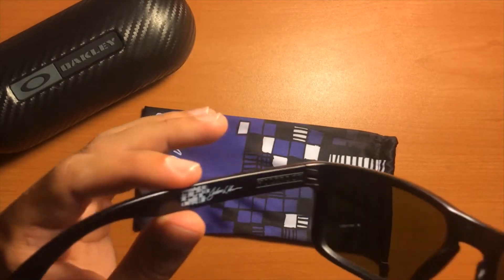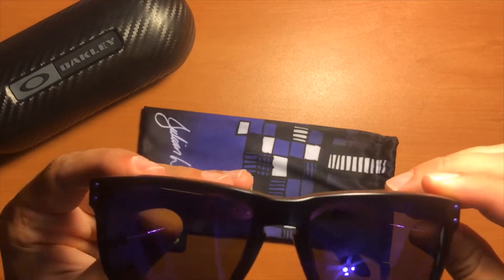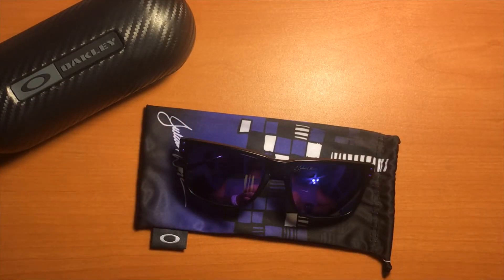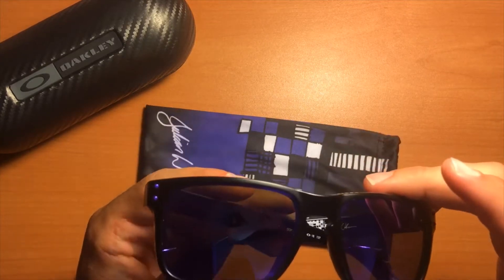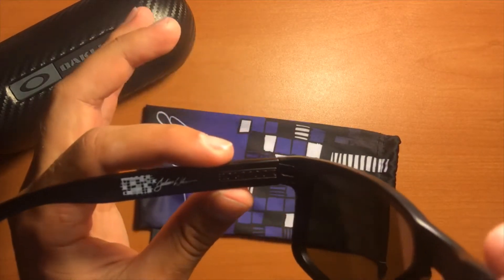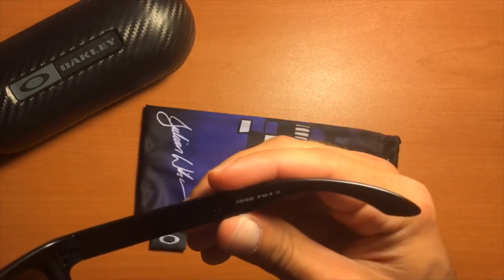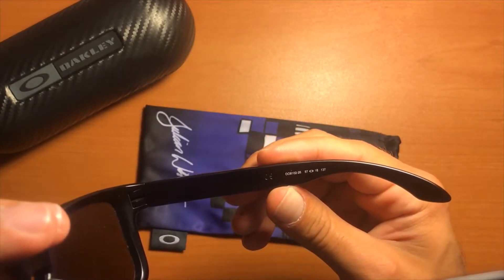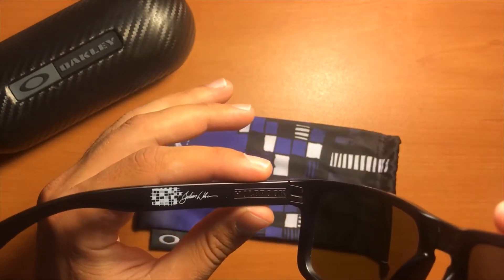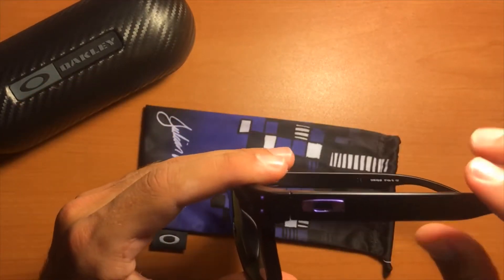I did a lot of research before investing in these. I thought about buying a pair off eBay and wanted to make sure I wasn't getting a knockoff, but I ended up going to the Oakley website instead. One thing about all Holbrooks is that the O's on the frame have a distinct shape, and additionally the O's on the serial number on the other side of the frame — you can look that up online to see what the fakes look like.